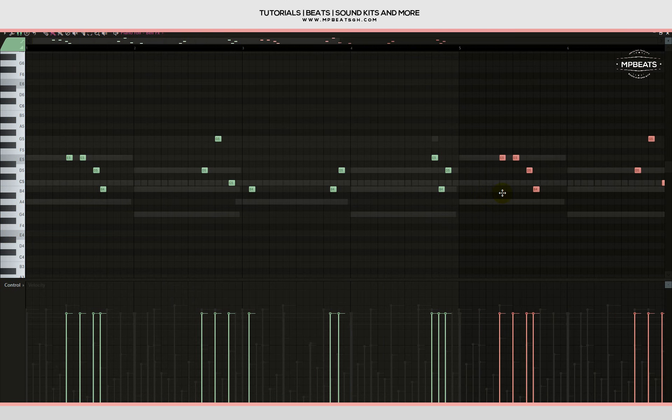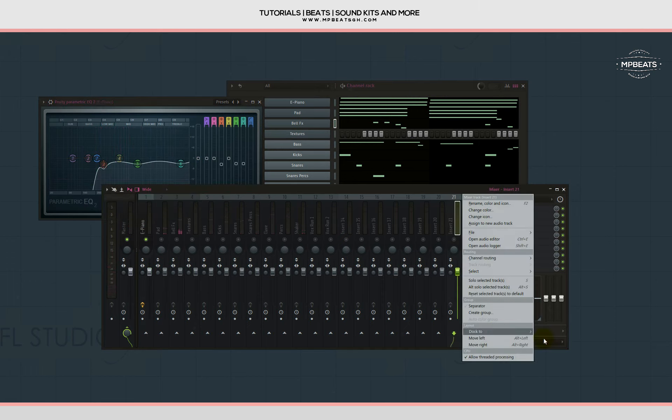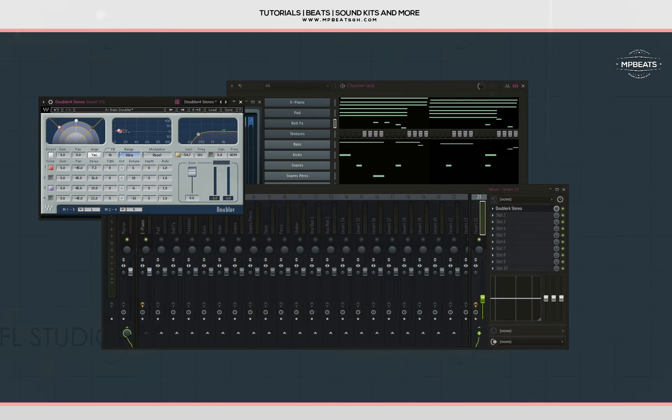I like how the bell is sounding too. Let me EQ the e-piano and the pad — I'll fetch a Parametric EQ 2, connect it to the aux channel, then put a Waves SSL E-Channel on it. I'll load the basic preset, cut the low ends, and raise the high ends. Now let's listen to how it sounds.